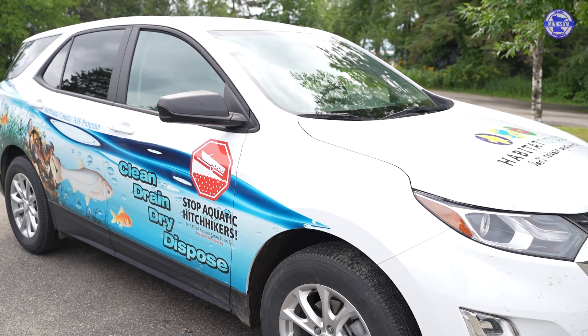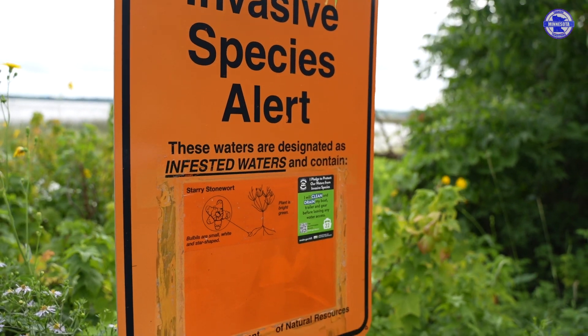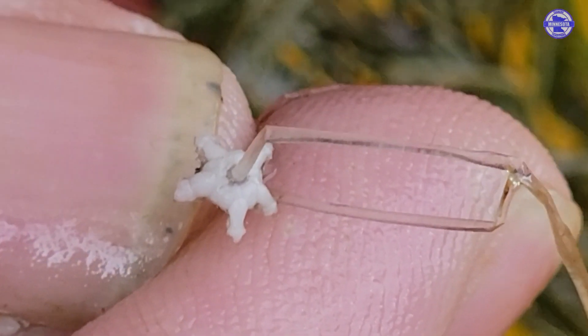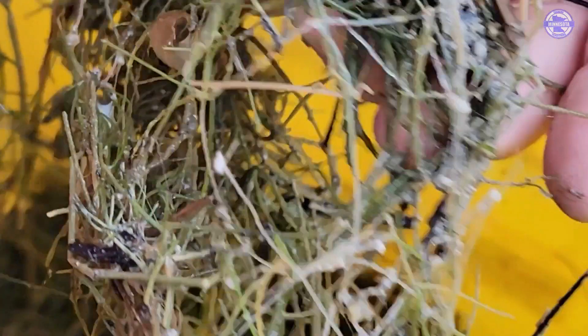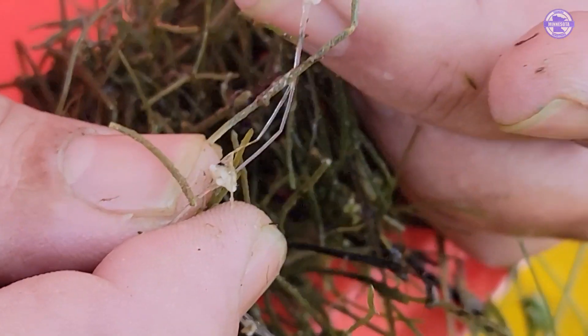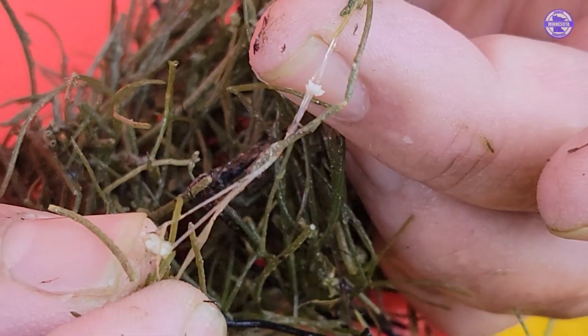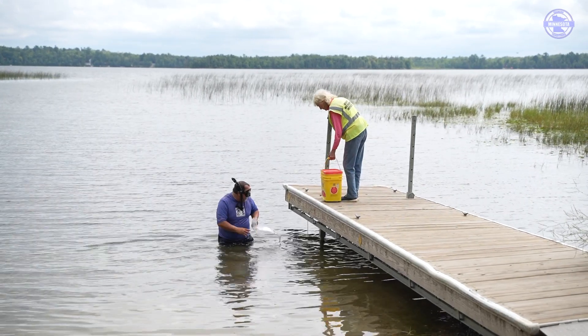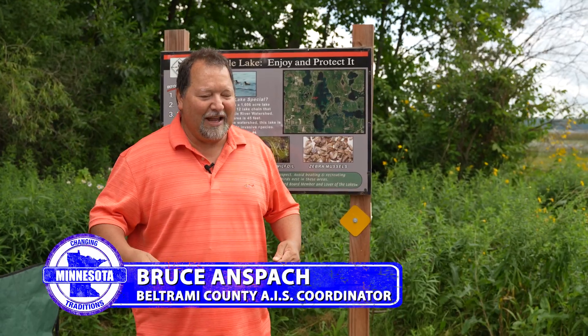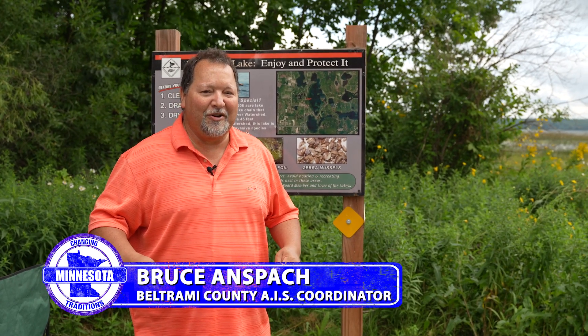We're out here today looking at some Starry Stonewort that we harvested from Big Turtle Lake. I'm going to point out some things to people — not get too deep into the biology, but just point out things that people will notice as they're maybe looking at some plants around their house, dock, or anywhere else. One of the things happening in Beltrami County is a little bit of spread from one water body to the other.